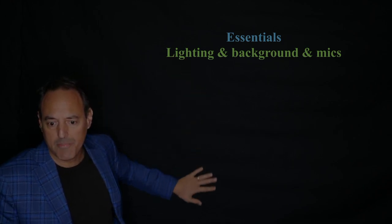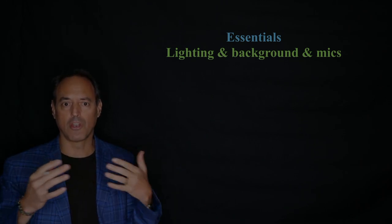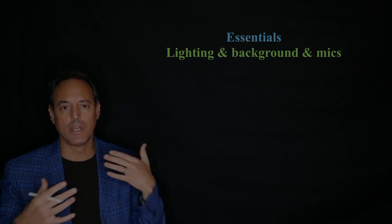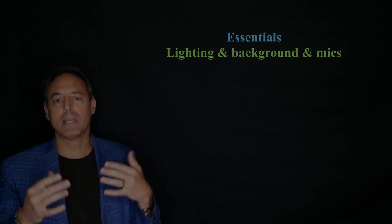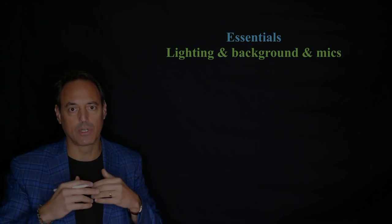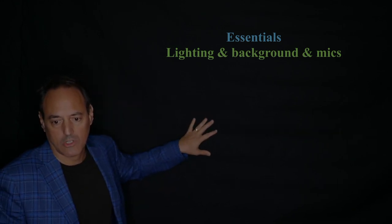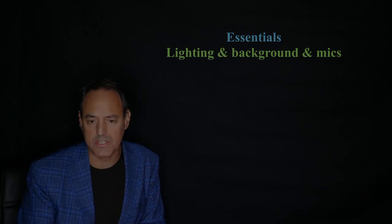For background, I just have a black sheet behind me. Because all of this is going to be mixing, whether it's PowerPoint slides, Keynote slides, or your laptop, you want a black background so it doesn't create any problem with the mixing. With the camera I have a black background so when it mixes with the slides and other things, the rest of my camera angle doesn't bleed into whether it's the iPad or the laptop. So a black cloth is what I use.